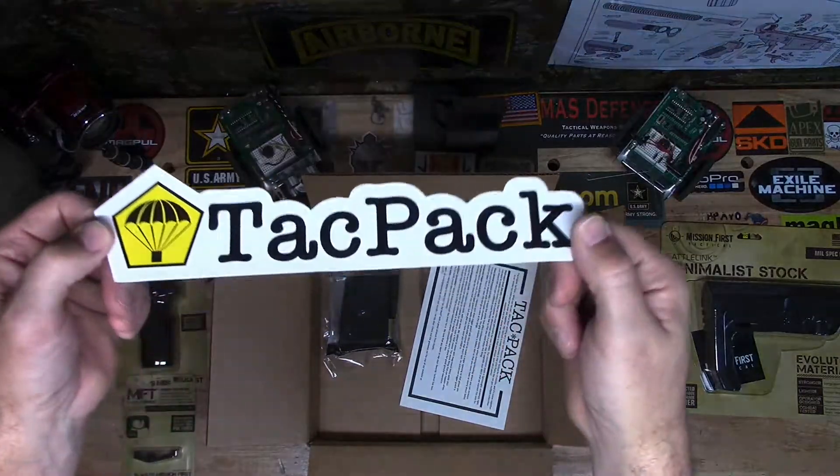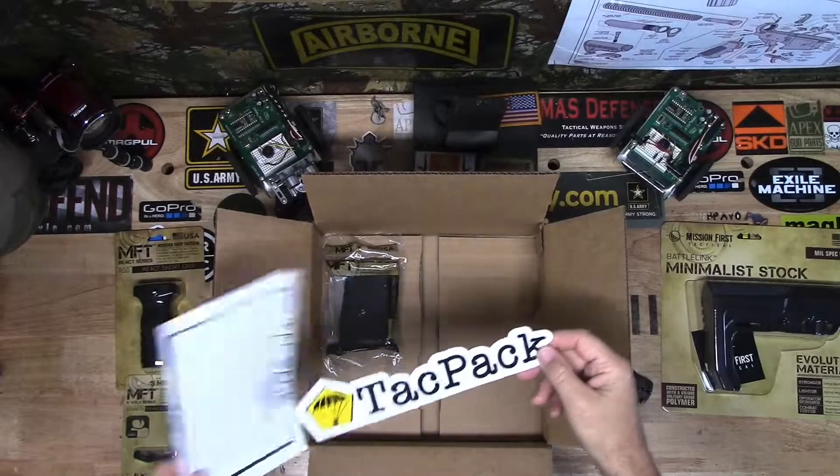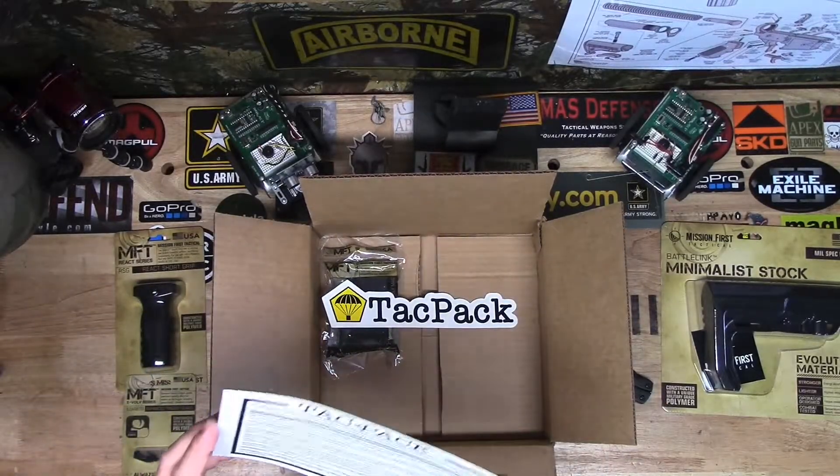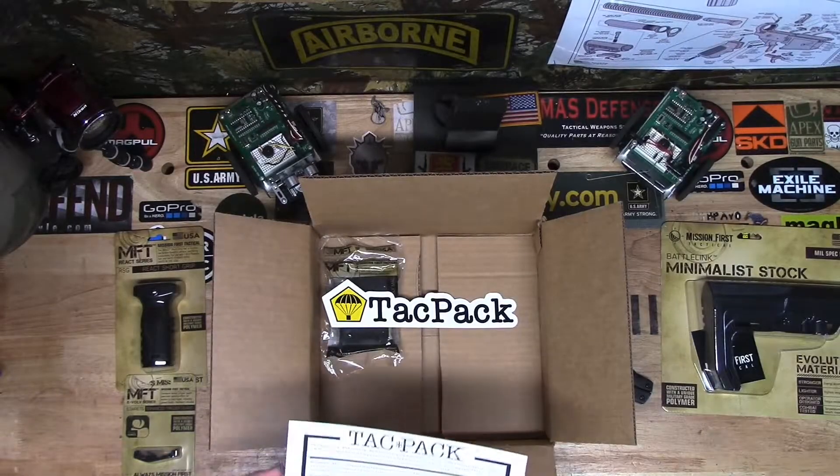And a very nice sticker. TACPAC, you rock. I will definitely be keeping this subscription box — way better than the Battle Box.